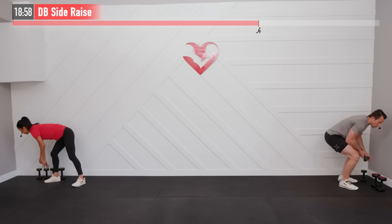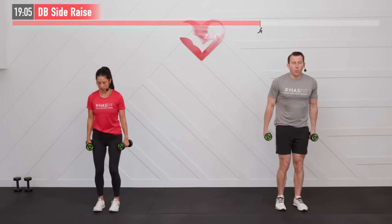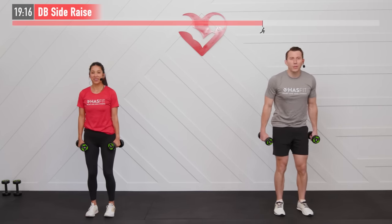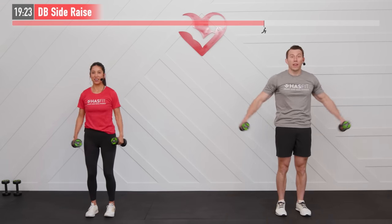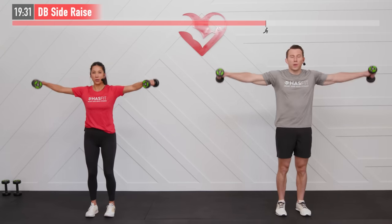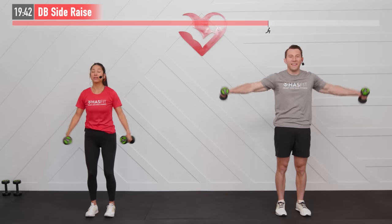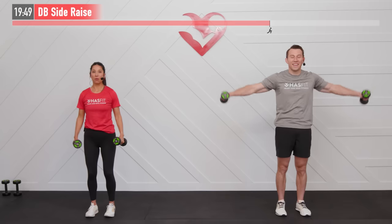We're going to need light weights for the next one — if you don't have light weights, grab a couple of water bottles to mimic light resistance. We're going to do a dumbbell side raise. Weights start at our sides, palms facing us — bring our hands up to our side until our arms are parallel with the floor, then return. Control that negative eccentric lowering phase — don't just let them flop down. If you feel the need to use momentum, your weight is probably a little too heavy.